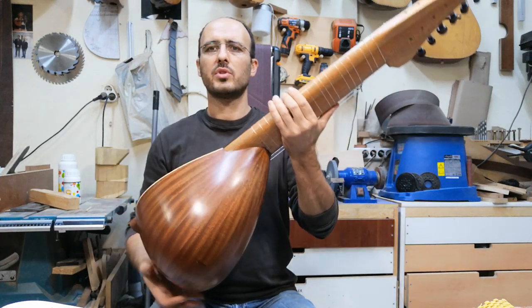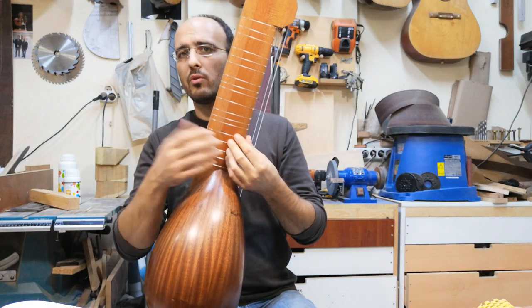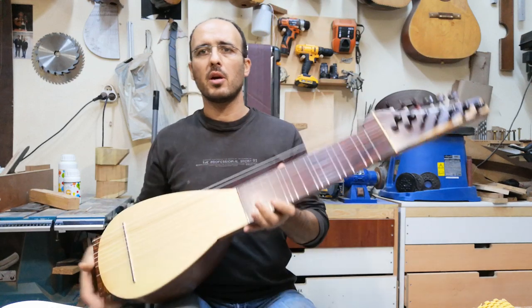The body is made out of strips. And the neck is made out of maybe four or five pieces of wood — I glued them together. This way it becomes much stronger.